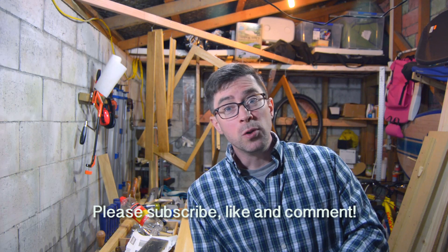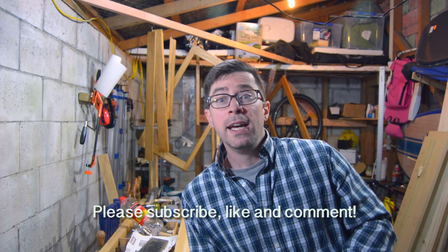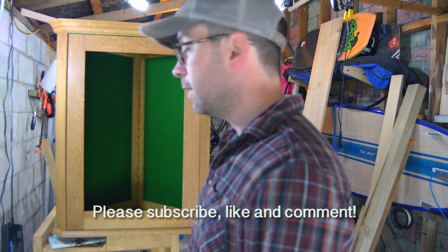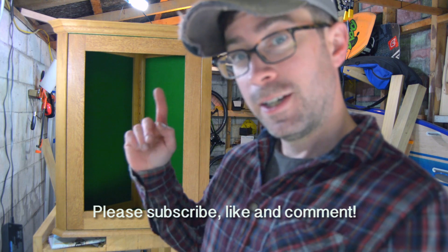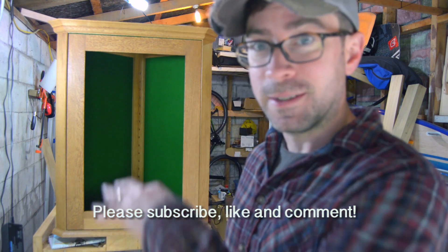I hope you guys enjoyed this one. Next week I'm going to try to start using the wood that's over on this side — you can see it — and we're going to try to start making an actual cabinet. And I sanded away all my marks, so technically the molding that's on the top is supposed to be down here. The whole box is upside down.